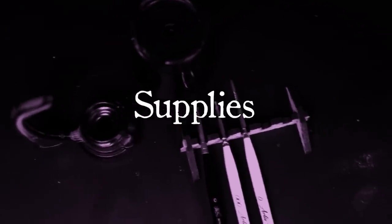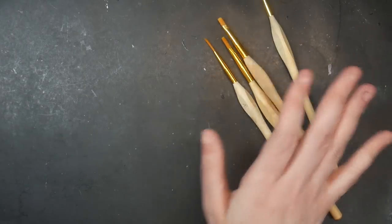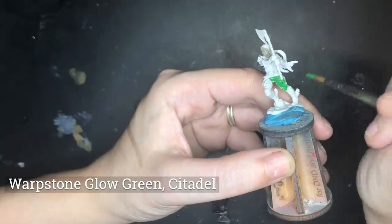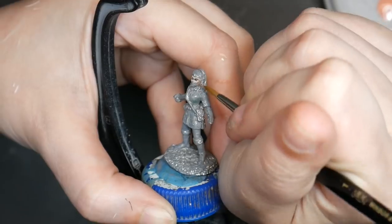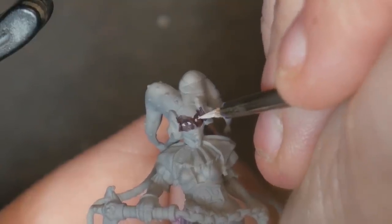Number one: use the correct supplies and use your supplies correctly. A lot of people talk about how you don't need really expensive brushes or paints or models to get great results. And if you're able to achieve such things, great for you. But for some of us, myself included, having better materials made such a big difference. Personally, I love my Winsor-Newton Series 7, size 1. But it could be whatever brush works best for you. If you find you're having a hard time getting those perfect strokes or tiny dots, it might be that you're not using the right brush.